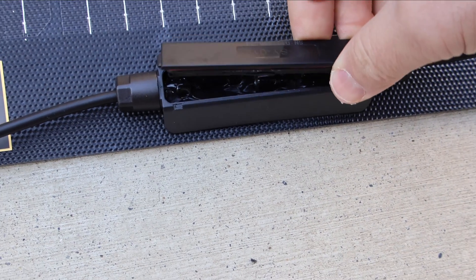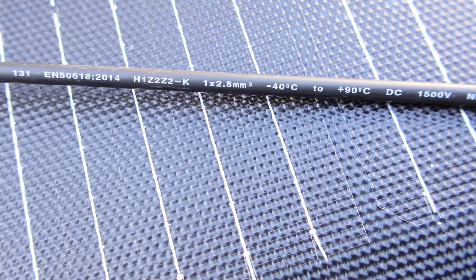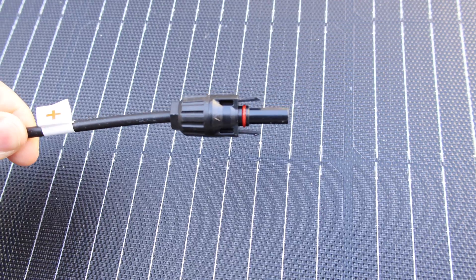The solar panel also has a waterproof junction box with an O-ring seal and a potting material covering all connections. It also uses 2.5 or 14 gauge wire utilizing MC4 connectors.